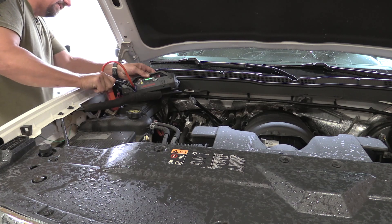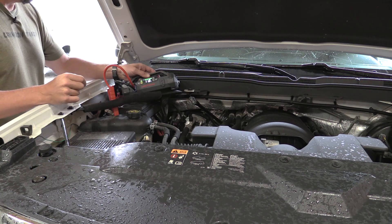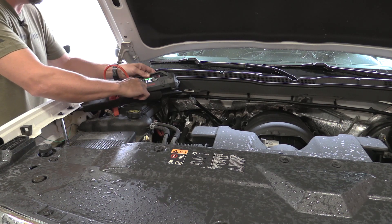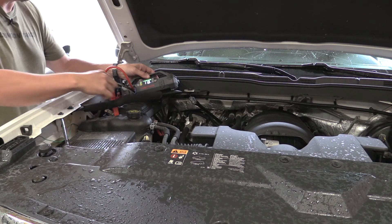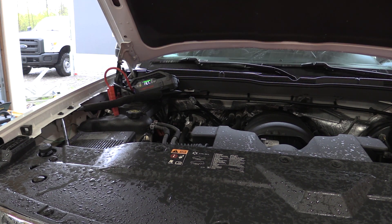We disconnect from power, reconnect — 1.9 volts — and it did pick it up. If it didn't pick it up and you want to force the start, you push and hold the bar PSI for five seconds. Let's see if this will start. It started up without issue. That's good.